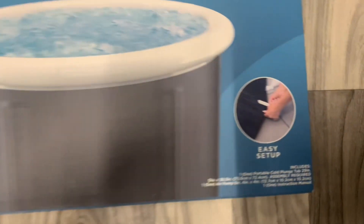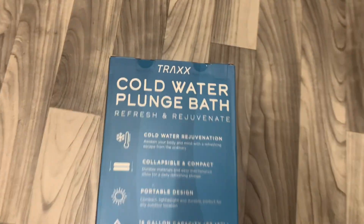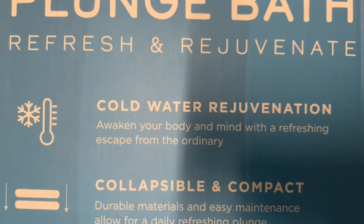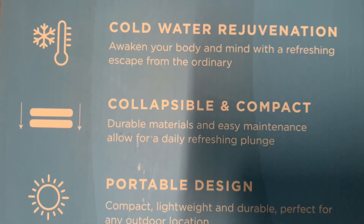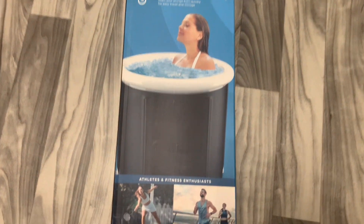Cold water plunge bath — refresh and rejuvenate. Here are some specifications, and it's easy to set up. On the other side, we've got cold water rejuvenation, collapsible and compact, portable design, and 18-gallon capacity. And here's a woman chilling in the plunge bath, having a great time.